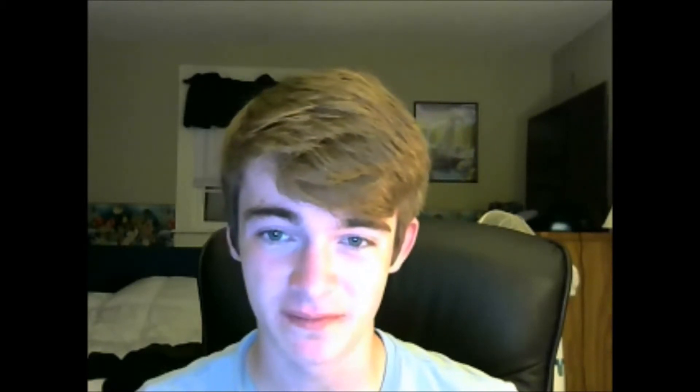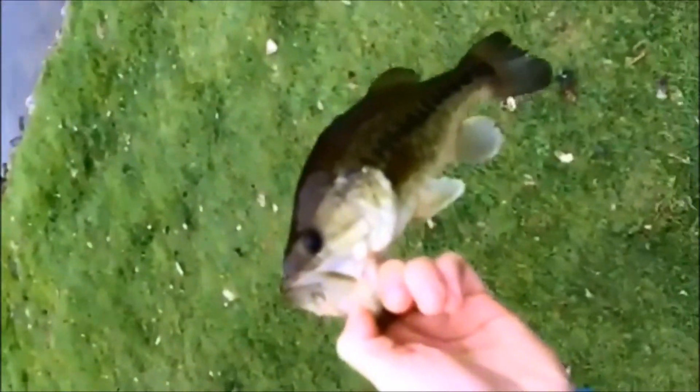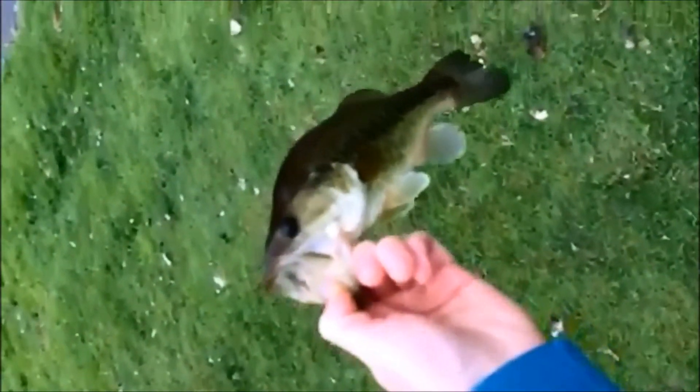Go out and try ultralight fishing yourself. Just make sure you don't hook into something too big that you don't know how to handle. Have fun watching the video and stay tuned for more. I just caught one on the Z-Man chatterbait in a white shad color — first one of the day!